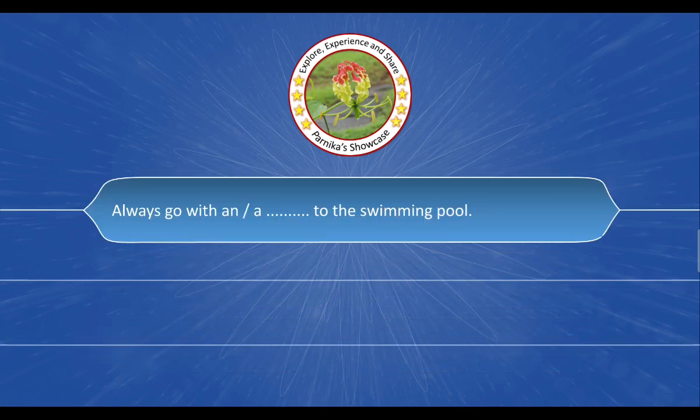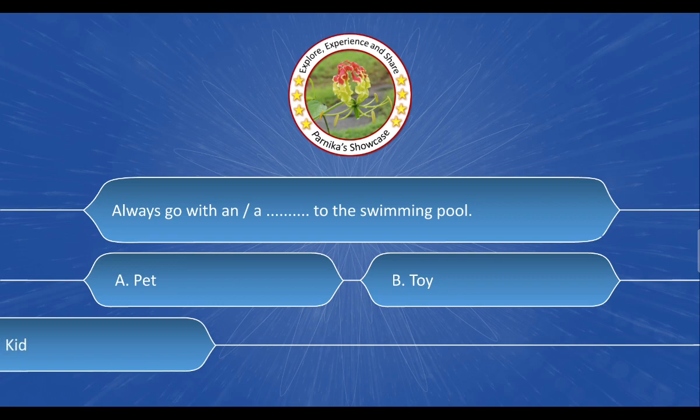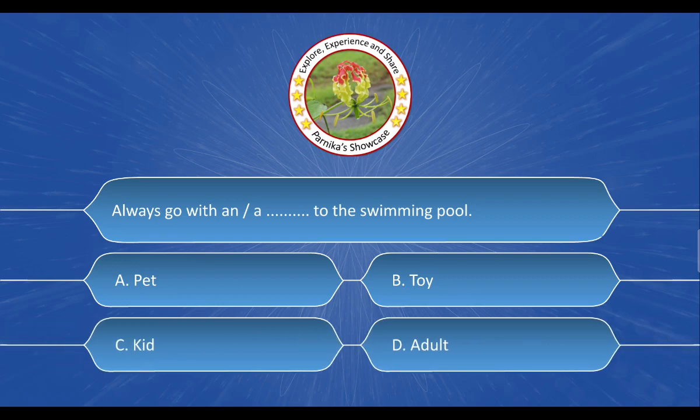Next question: Always go with blank to the swimming pool. The options are: A. Pet, B. Toy, C. Kid, D. Adult. And the correct answer is option D. Adult.